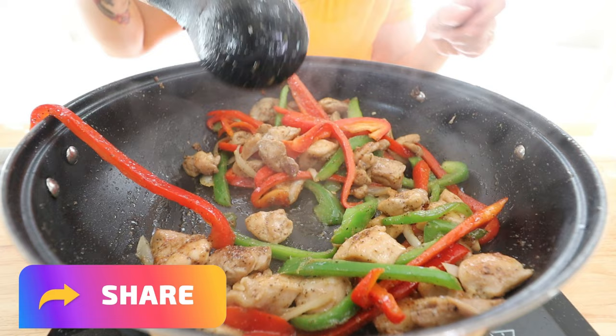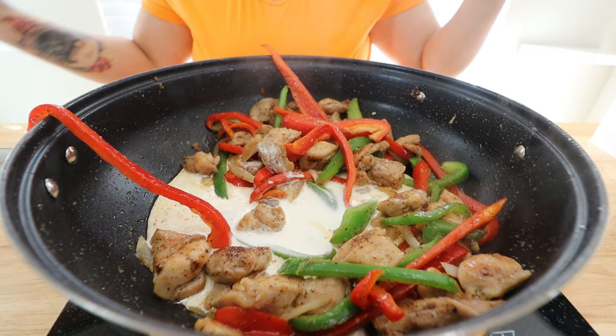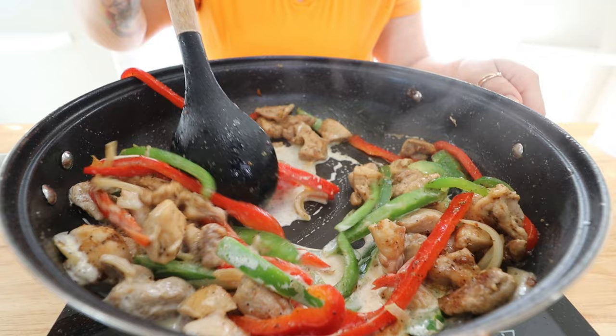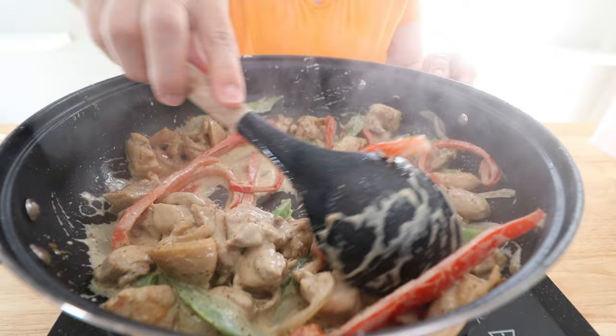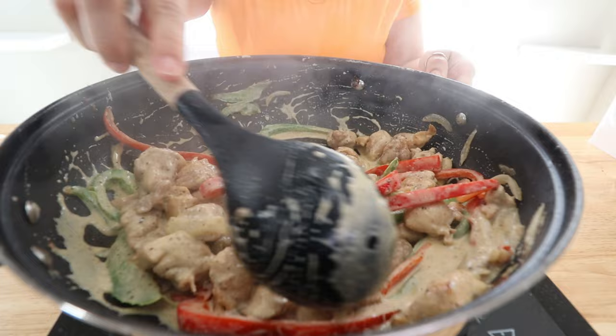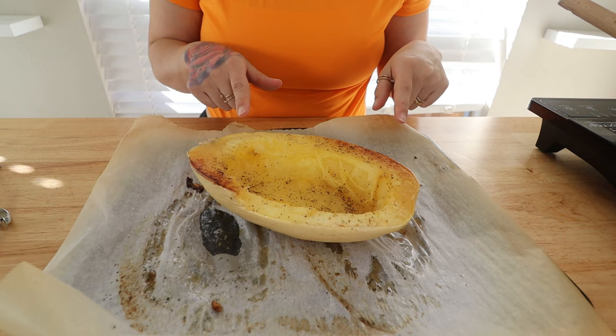Once your bell peppers are nice and tender, we're going to make our cream sauce. Go in with half a cup of heavy cream, give everything a good mix to get it all nicely coated, and let it cook for a couple minutes until the heavy cream thickens. It took about five minutes for my heavy cream to thicken. You could add some cream cheese if you'd like to, but I just go in straight with the heavy cream and then we'll add some cheese on top in a bit.